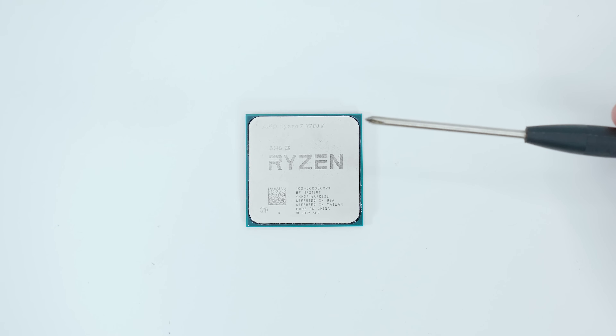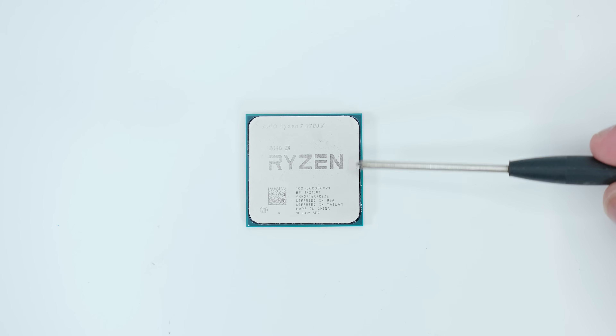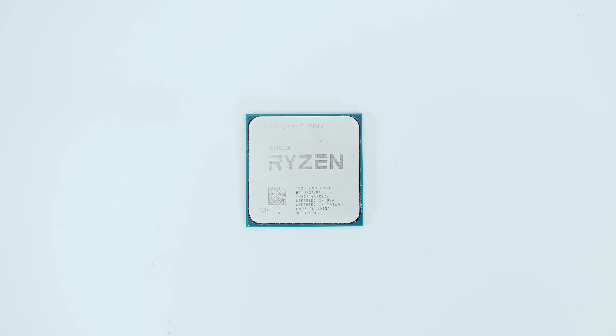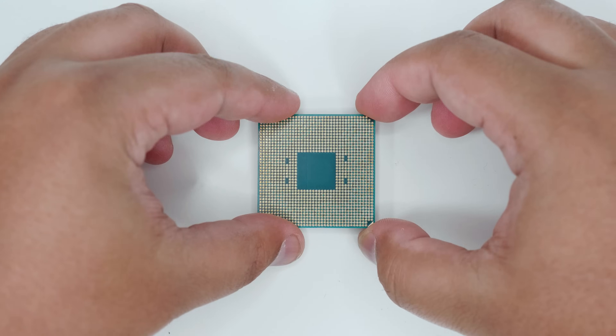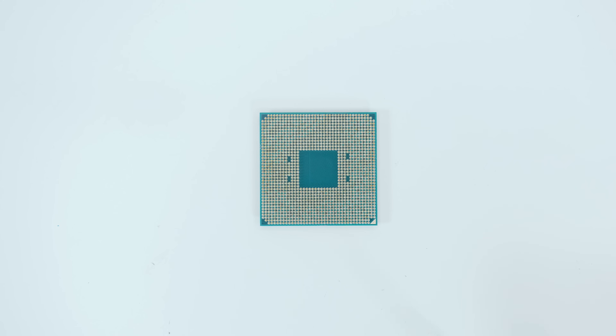Let's start off by familiarizing ourselves with the Ryzen CPU. On the top is called the IHS, or the Integrated Heat Spreader. This helps to spread the heat across the top of the entire CPU. If we flip the CPU over to look at the pin side, you'll notice that there are 1331 pins, and on the corner there is also a little gold triangle. This is to help you orient the CPU correctly when installing it into an AM4 socket — we'll be covering this in just a moment.